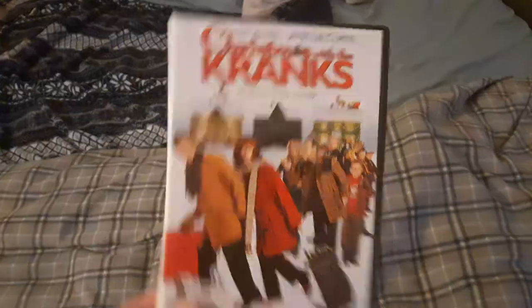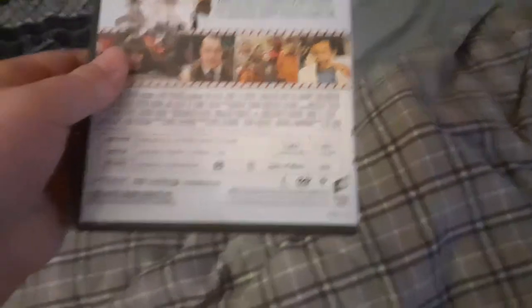We're going to be trying out Christmas with the Cranks first, which has the Columbia TriStar Home Entertainment logo, even though it says Sony Pictures Home Entertainment on the back. I'm going to show you the Columbia TriStar Home Entertainment logo recorded on the Samsung DVD player from the Vizio TV.